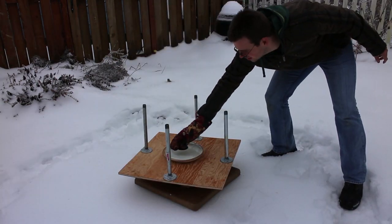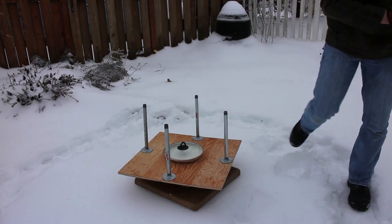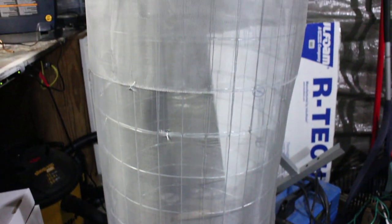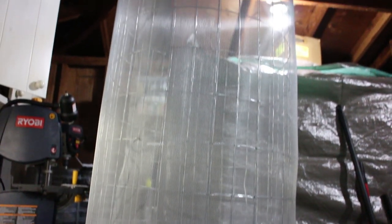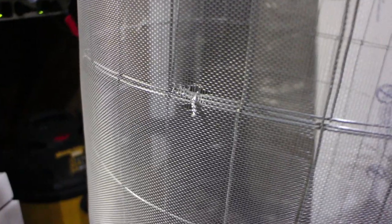We also realized that the fire was too hard to see out in the daylight, so we were going to have to wait for nightfall. To make the screen bigger, all we did was cut a second piece of screen and hold it in place with the same aluminum wire. Then we cut another piece of aluminum window screen and held that in place with the wire as well. You can see the wire ties we used to hold the screens together.